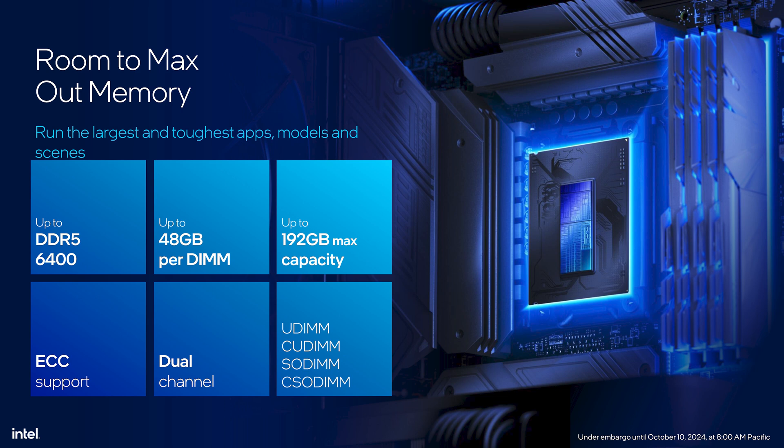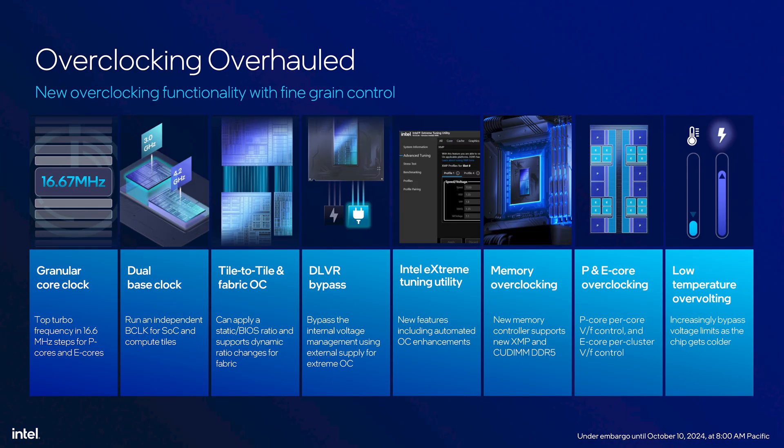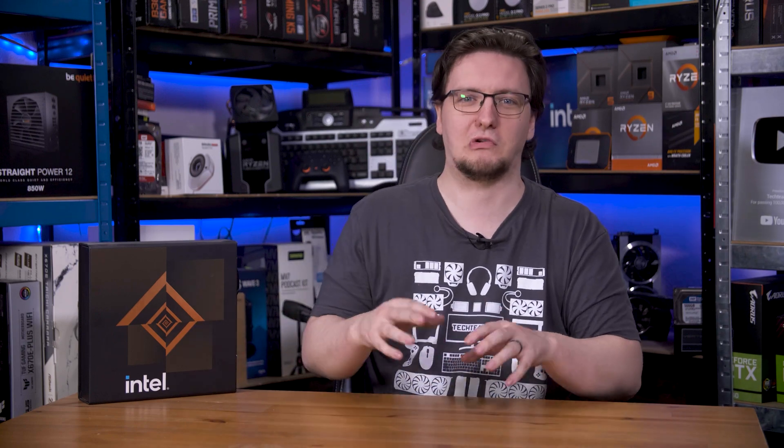Intel mentioned that the ECC support shown in their slides is for the workstation parts, not the regular gaming parts, which is a shame. As for overclocking the chips themselves, they've made the core clock more granular at 16.67 MHz steps rather than 100 MHz, so you can more finely control frequency to eke out that last bit of performance. The chips also have dual base clocks — one for the SoC tile and one for the compute tile — so you can overclock each somewhat independently, which is handy. They were clear though that memory overclocking is likely where it's at, along with E-core overclocking, as the P-cores are already running near their limit.